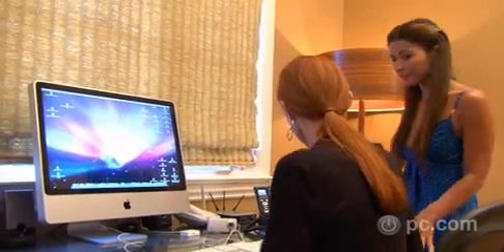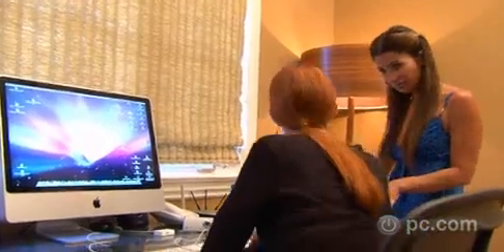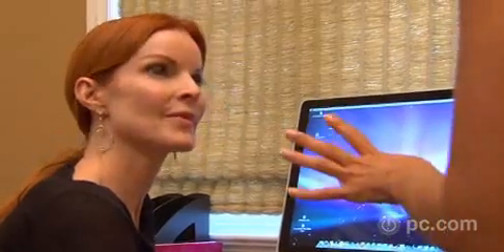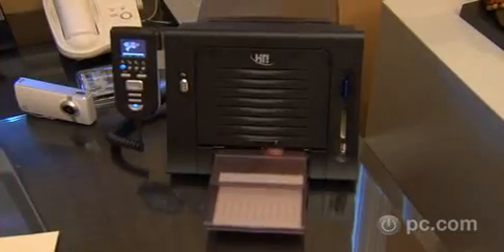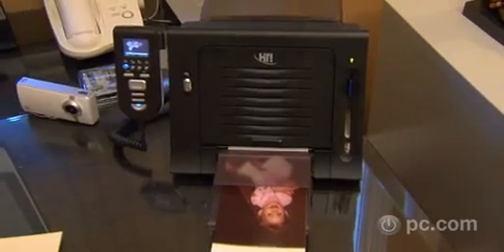I'm very excited about this because this is a dye sublimation printer, which works a little differently than an inkjet. The paper is already 4x6 cut — you slide it into the little compartment, press print, and you're ready to go. The print comes out completely dry, so you don't have to be concerned with thumbprints or fingerprints. It will give you close-to-lab-quality photos.